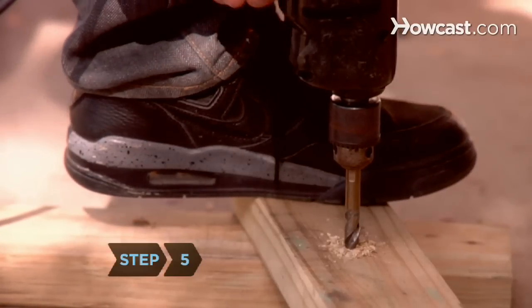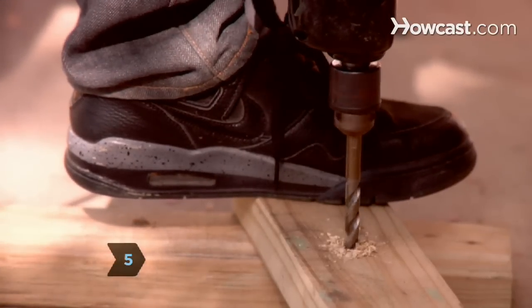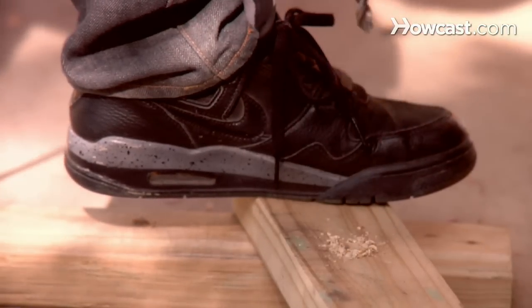Step 5. Stop the drill when you have drilled to your desired depth. Remove the drill bit from the hole with the bit rotating at a slow speed.